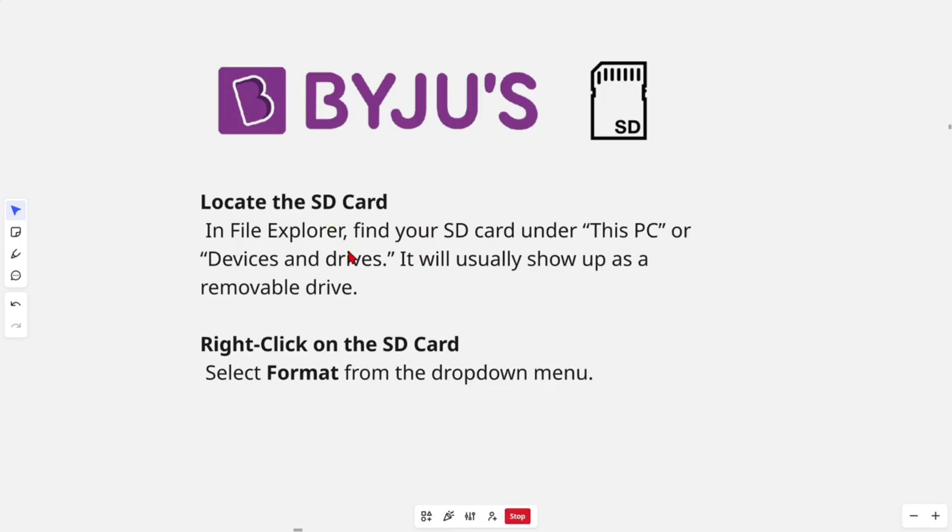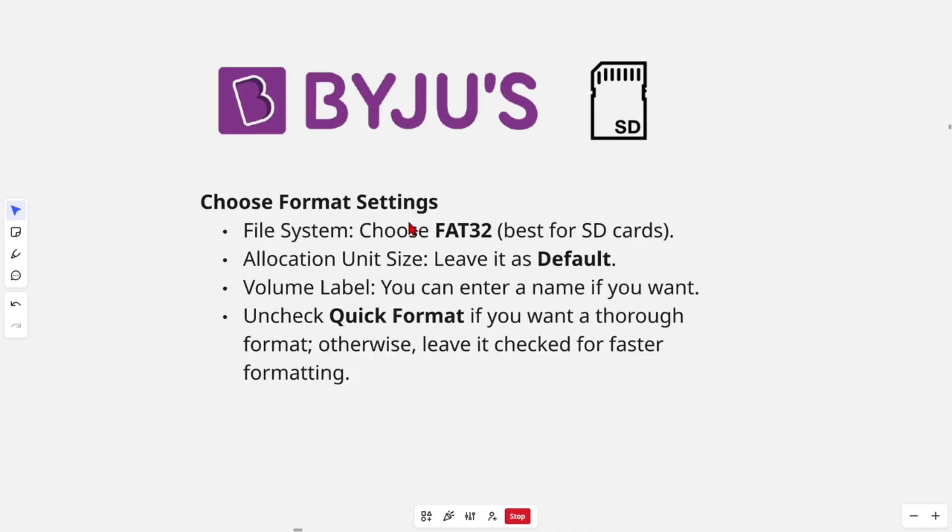Find your SD card under 'This PC' or 'Devices and Drives' — it will usually show up as a removable drive. Then right-click on the SD card and select 'Format' from the drop-down menu.